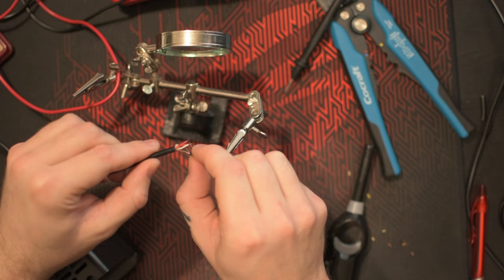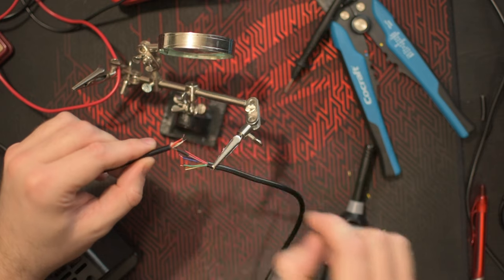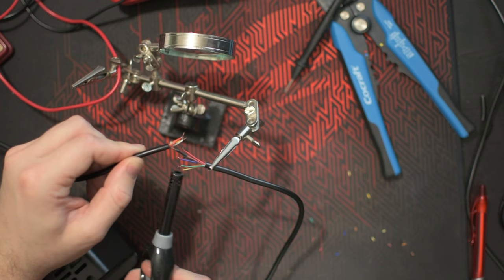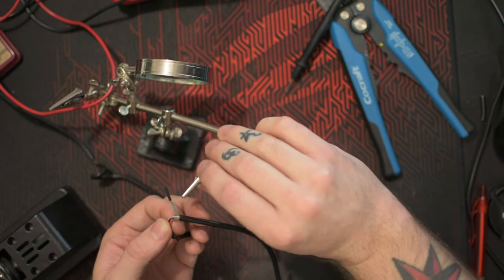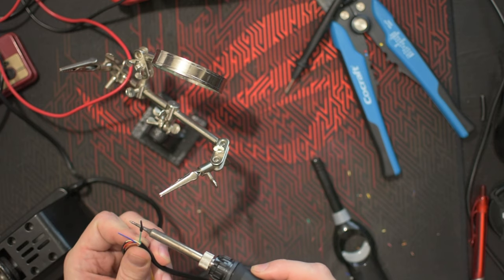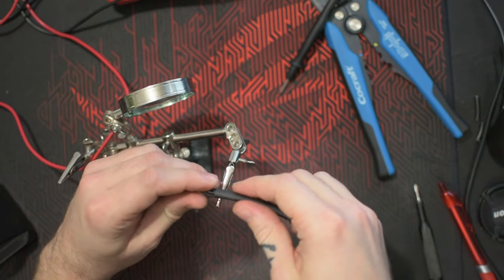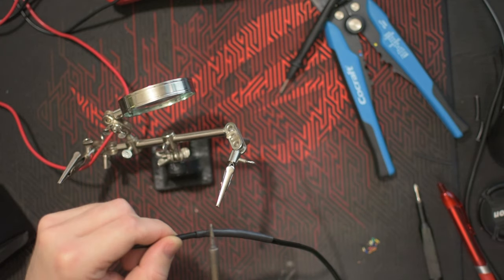Then just adding the shrinking tube, protecting the soldering on the cables so it doesn't short. As you can see from the schematic, there are two cables — the green one and the blue one from the NES extension cord — that don't get used on controller one. Then also adding a large shrinking tube over everything and shrink it.